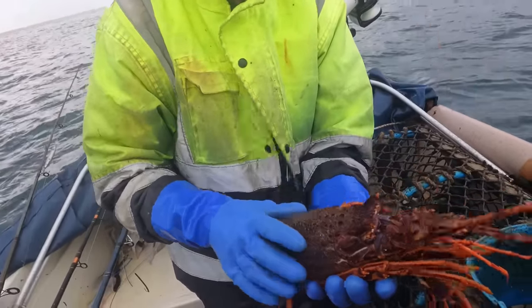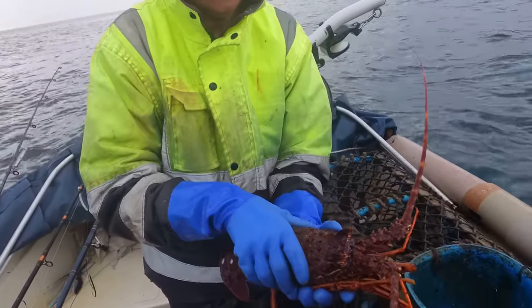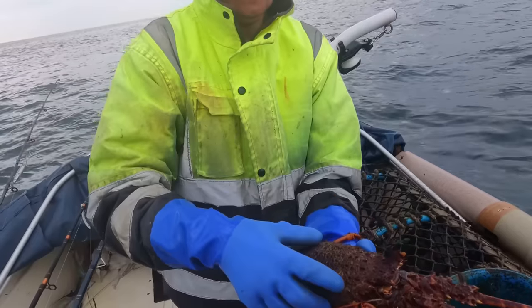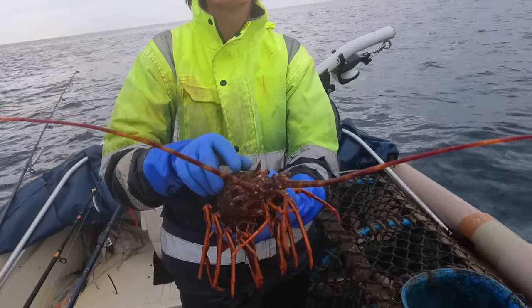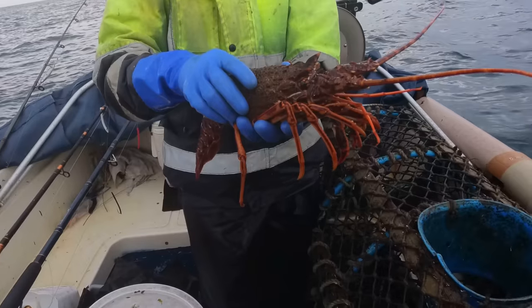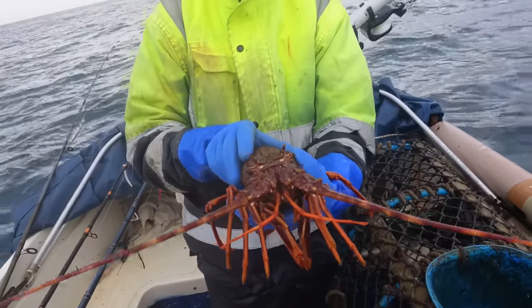There you go - look at that, beautiful creature. A crayfish, or crawfish. Now this is legal obviously - it's not a massive one but it's perfect size. You don't want them too big. I've had them up to eight and a half pounds - that's the biggest one I've ever seen. To give you some perspective, if you had it on the floor its antennae would reach over each side of the boat. It was that big.